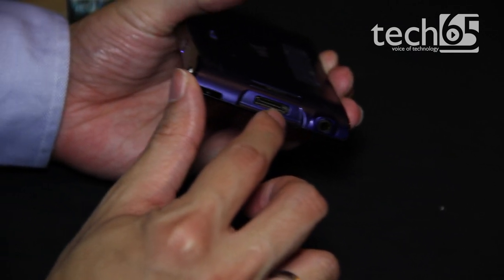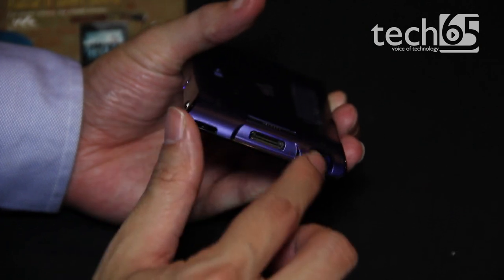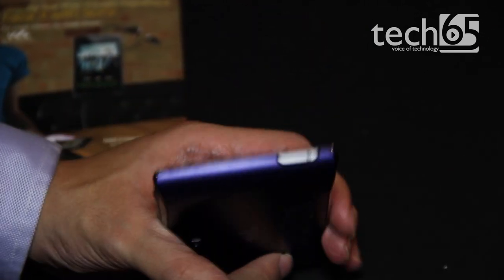The charging port looks like a proprietary charging dock, and this is where the earphones stick in. This is the power button, and that's pretty much it for this device.